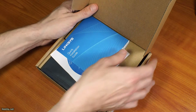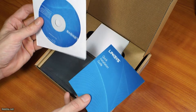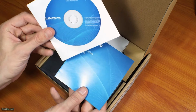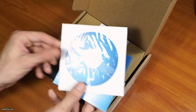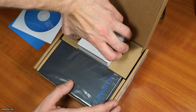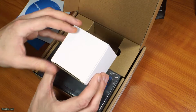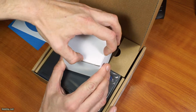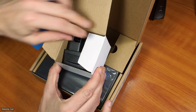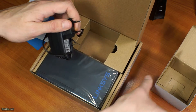So what you get is a quick installation guide, some sort of documentation CD or DVD. You also get a nice little power brick adapter of some kind. Let's open that up. It's a small one, which is nice and handy.